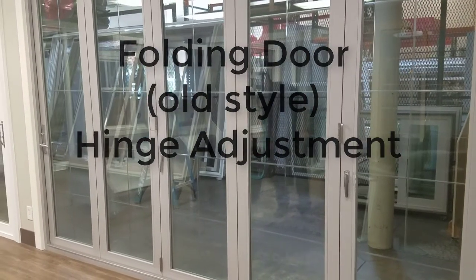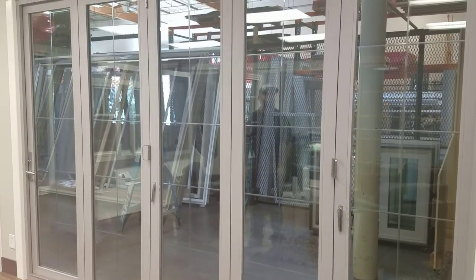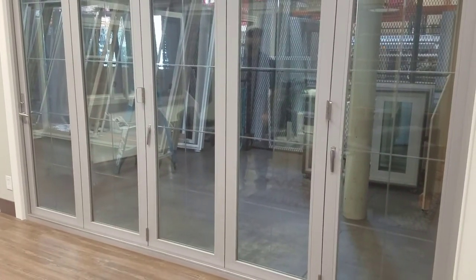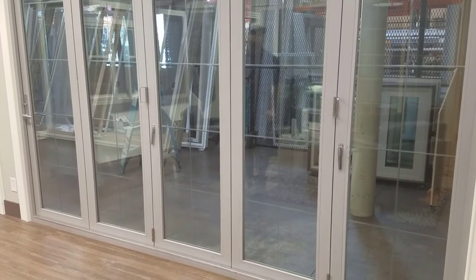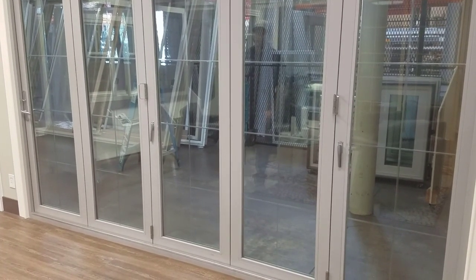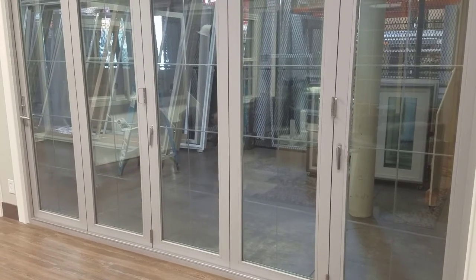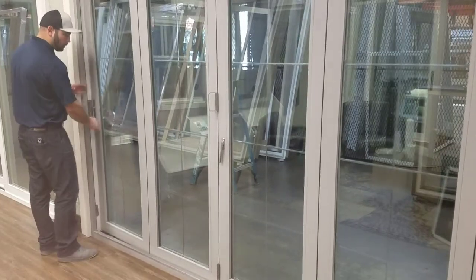This video shows how to make adjustments on a bi-folding door. There are several adjustments to bring the door up and down, right to left. This particular door is a 550, which means — looking from outside — it's a five-panel door where all five panels go to the left and zero go to the right.